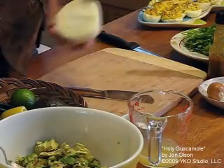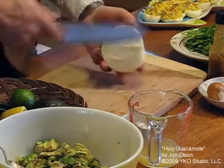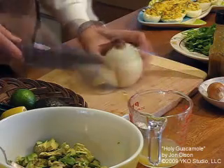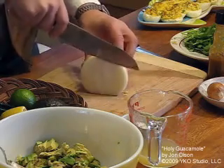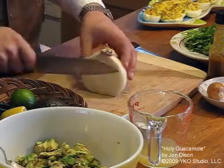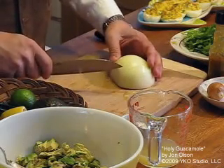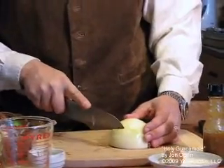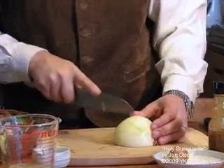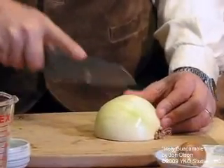Next, the onion. For those of you who don't know the easy way of slicing an onion — I've already prepped half of this one. First you chop off the end, stand it up, and slice it through the root. You wind up with a half an onion like that. To speed up the chopping process and avoid some of the tears, you chop your onion right through like this.